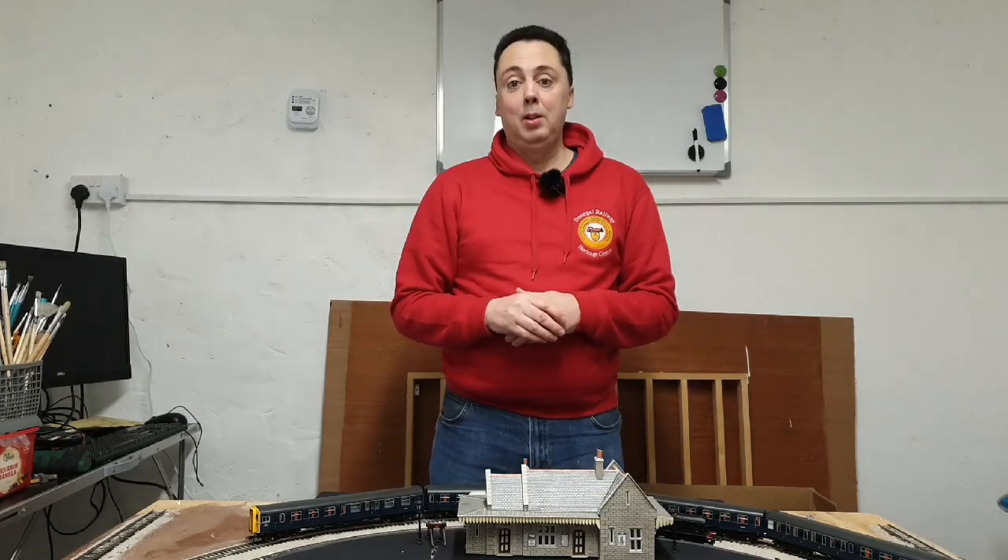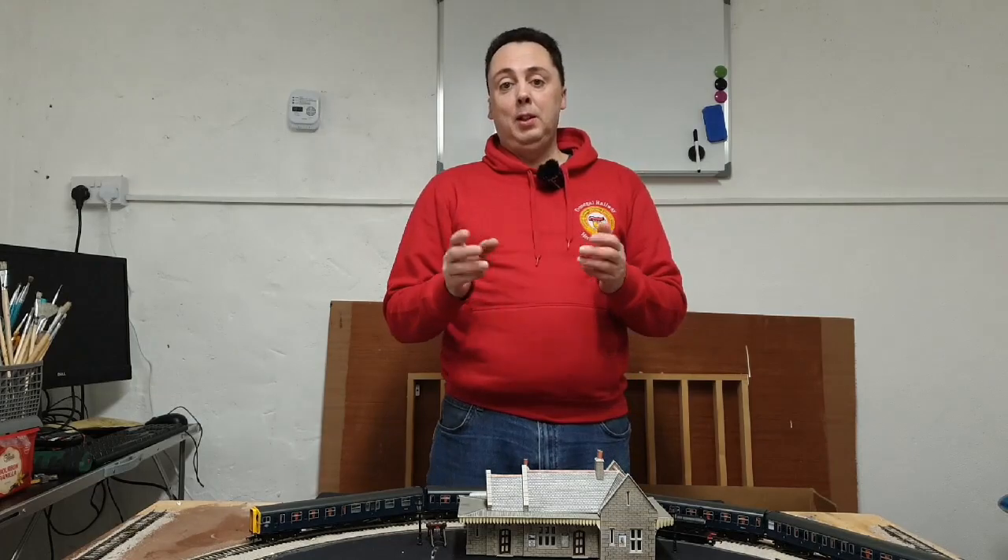Hi, welcome to Ending Old Dad, I'm Mark. Hi to all my new subscribers, and if you are new here, please subscribe and hit that notification bell.